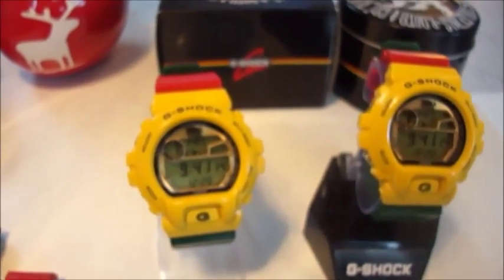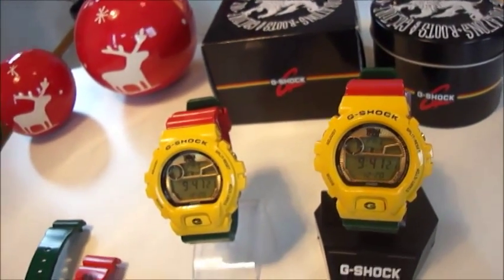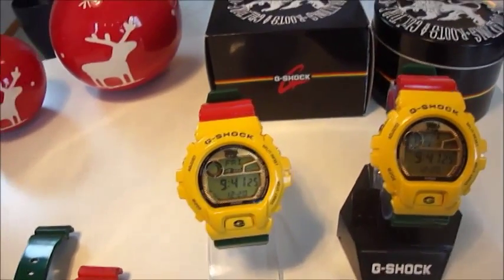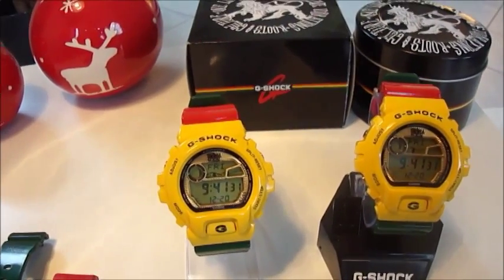Best regards to all G-Shock collectors all over the world. Best regards to my friends. I hope you enjoy my clip — wish you a great day. I'm the doctor from Germany. Take care, bye.